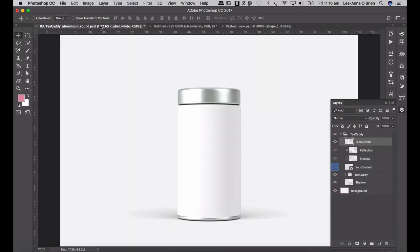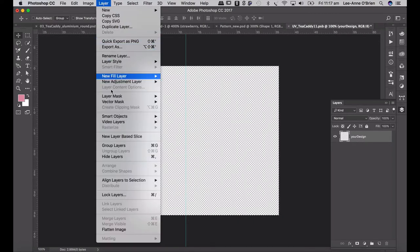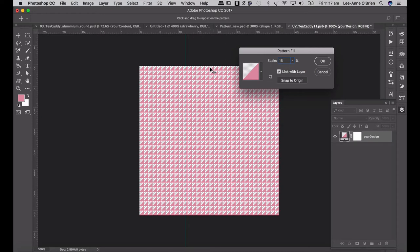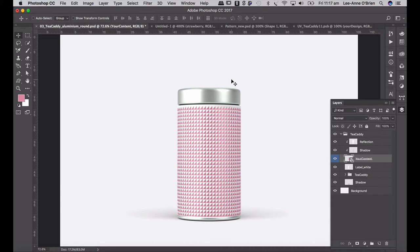Now I can go to my packaging and apply the pattern to my label. Where you see your content layer, open that, switch it on, drag my label down just behind it, and then double-click on it. We obviously don't need your design so delete that. Go to Layer > New Layer Fill > Pattern. It should fill with my last pattern that I created, which is my strawberry — that's obviously way too big. I'm going to go to 16%. You can play around with the scale, but I like to make sure the top and bottom of the pattern fit in nicely. Go okay, then Command Save, and there you go — we have our label on our packaging.